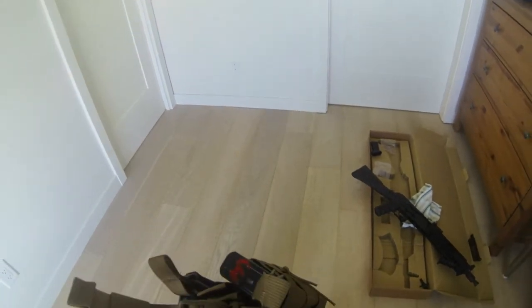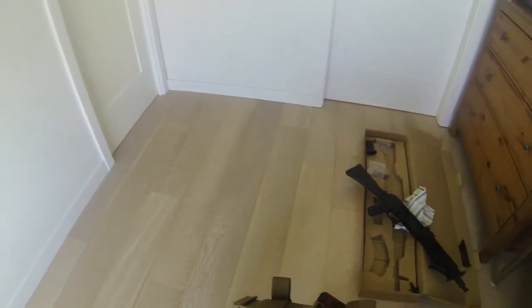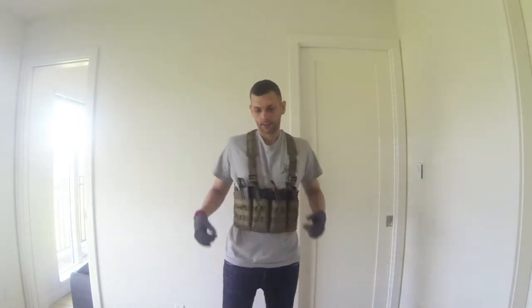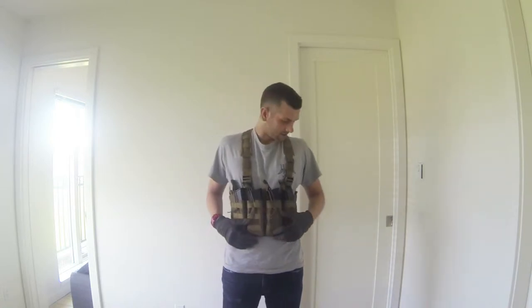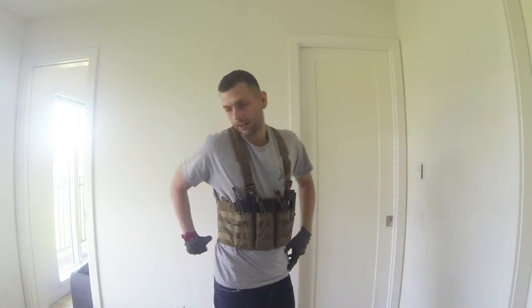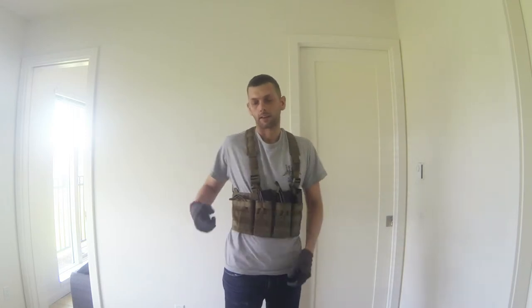I'll just put this on and show you what it looks like. Everything's easy, everything's light, it's really small, so it'll be really nice to wear on the field. I won't be having a huge chest plate carrier — I'll have my pistol belt and a dump pouch so I can take out the mag, use it, and then throw it in the dump pouch.